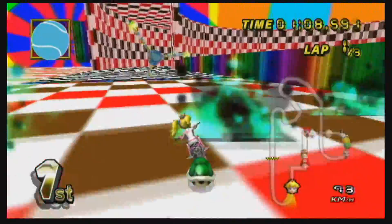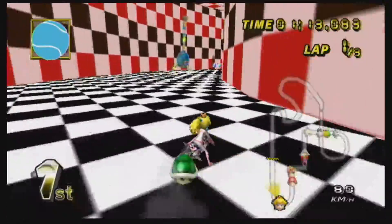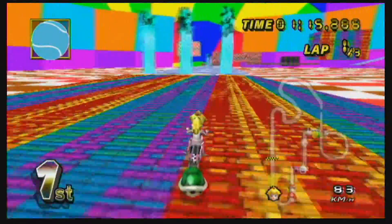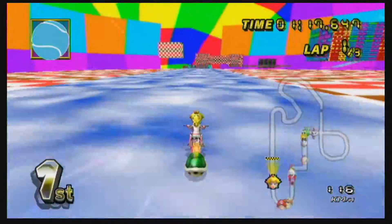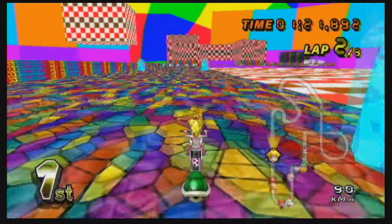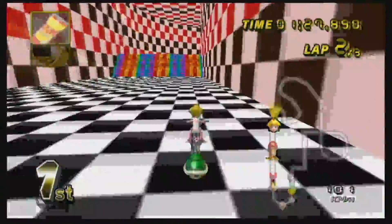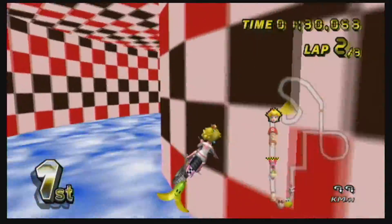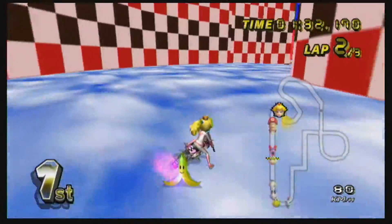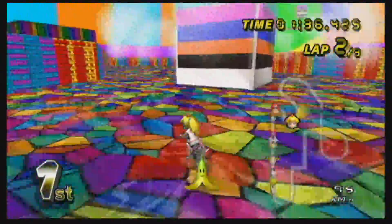It would be nice if the colors within that circle would actually spin, or have some sort of animation specific to it. It just seems a lot more interesting to have something happen.